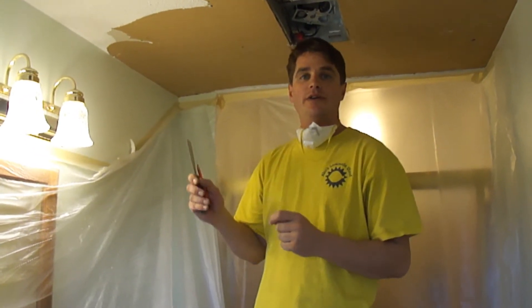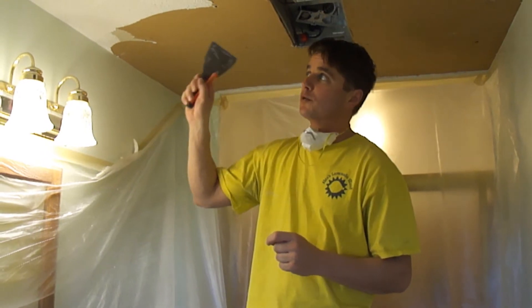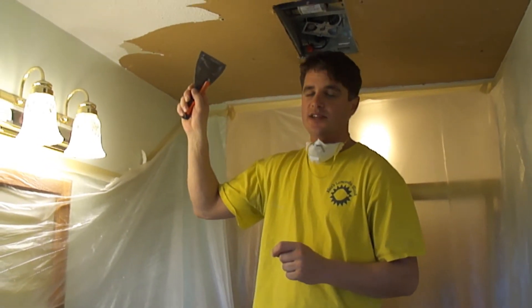Okay, welcome back. In this video, what we're going to be doing is we're going to be scraping or removing this popcorn ceiling here.